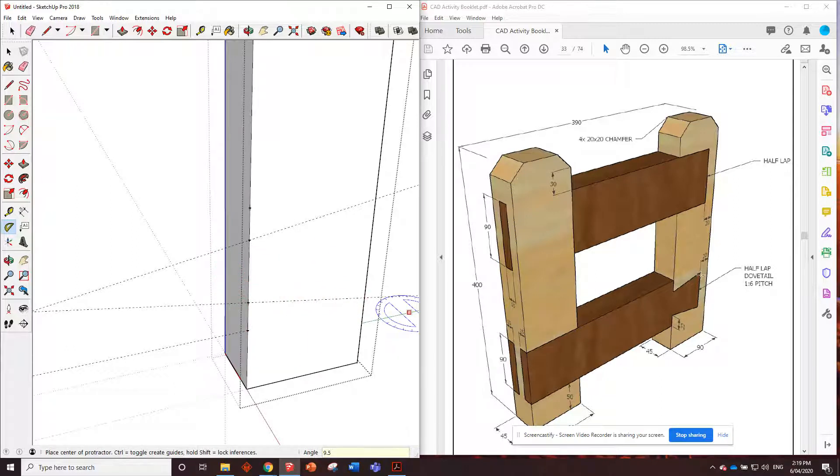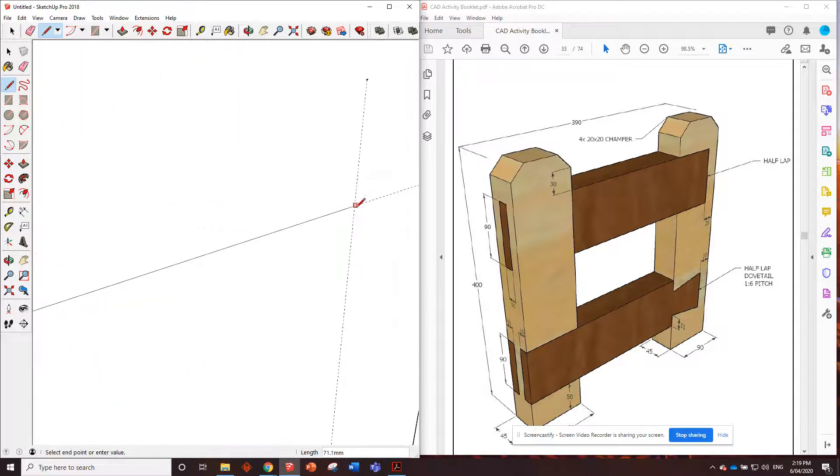There's a 20 millimeter gap here, but that's tricky because we can't measure along this angled line - it won't give an accurate measurement. We'll need to measure 20 millimeters in on the bottom and draw a line straight up. That's the shape we want to remove. The pencil tool won't let us lock onto those points though.